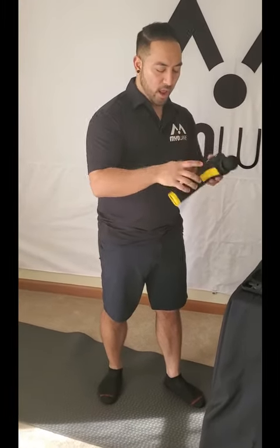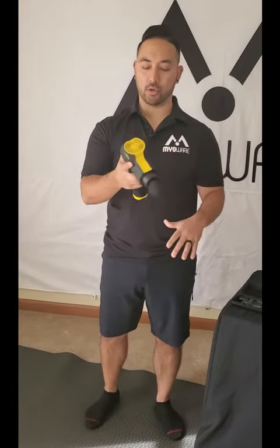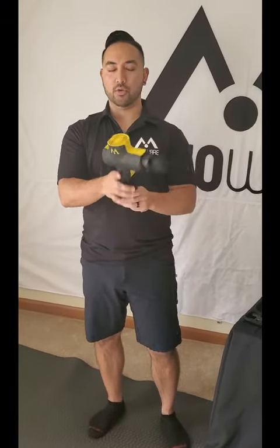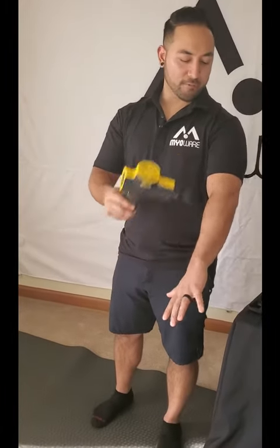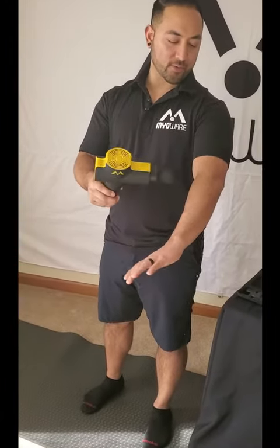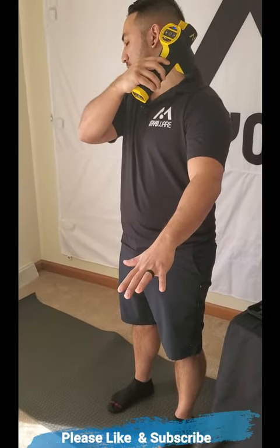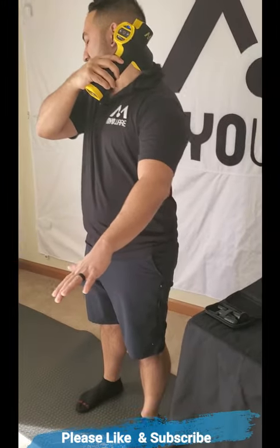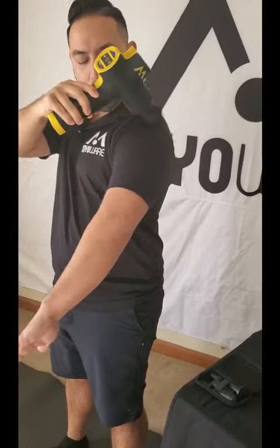So maybe we're having some tennis elbow, maybe we're having just some pain in general into the arm and shoulders. What I want to make sure you do is we want to make sure we're getting good blood flow going into the hand, and we know that the veins are biggest right by our spine. So I'm going to start here up at the neck.